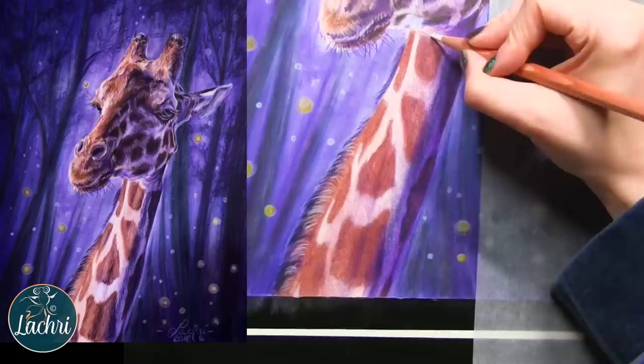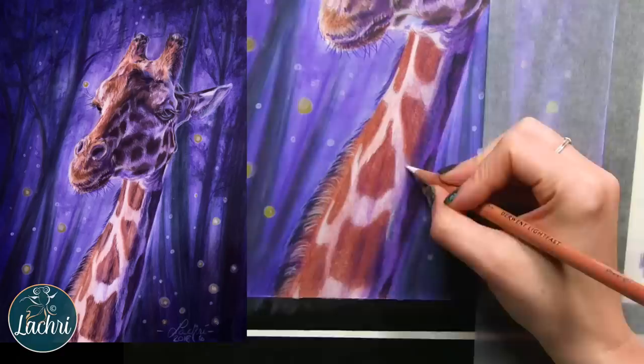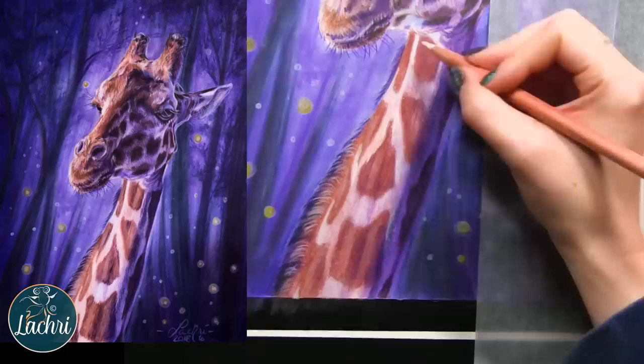I added a cream color to go over some of the hairs on the mane. Again, I don't draw in every single individual strand of hair — I just need a few to give you the hint of it. I just want some of those clumps and clusters of hair, not every individual strand.